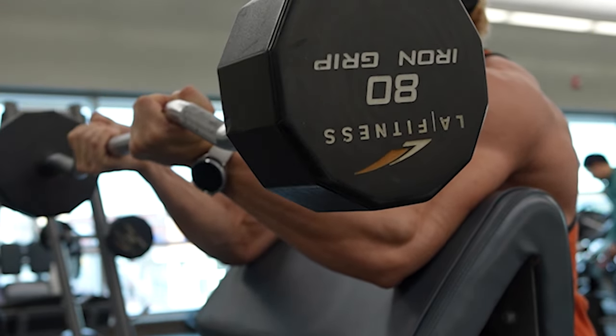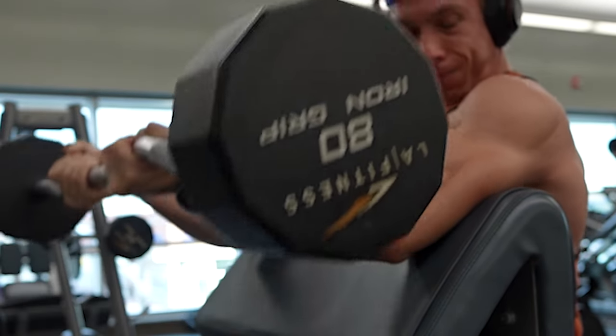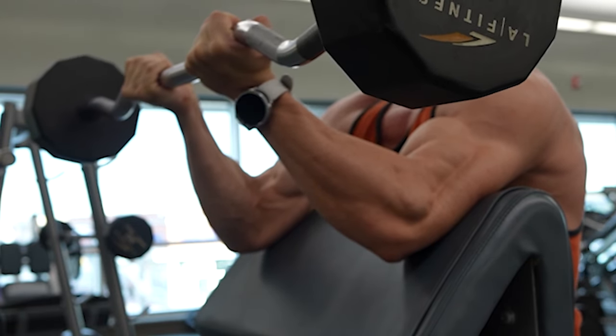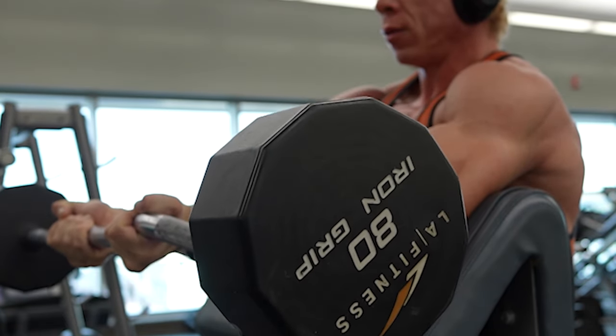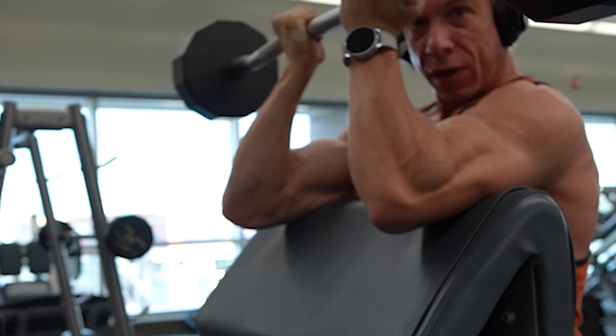Remember, there's no one-size-fits-all approach to exercise. Variation is key to preventing plateaus and it keeps your workouts exciting. The goal is constant learning and adaptation — always challenging yourself to evolve. That was a nice two-minute set to start our exercise. Let's move on to the next one.